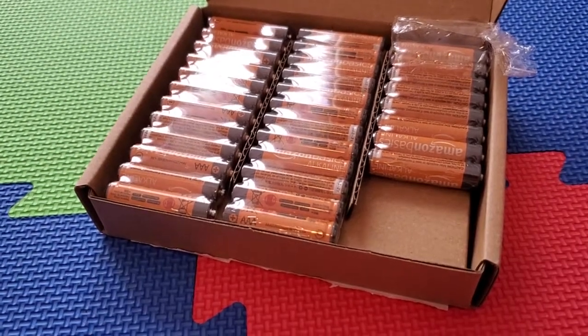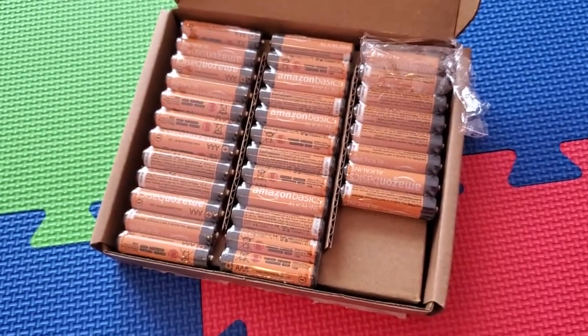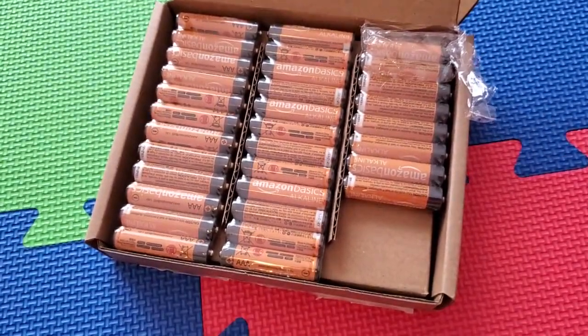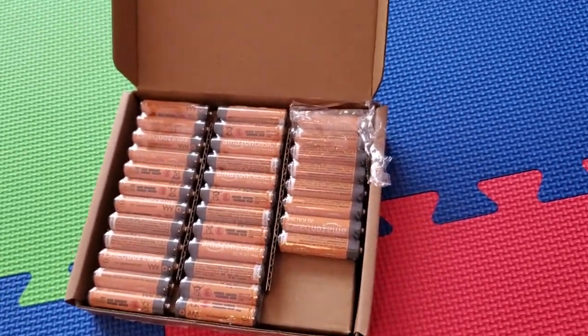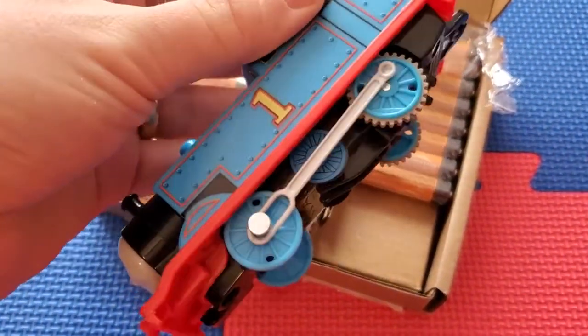I'm Tom from California Dad Reviews, and if you have kids, you probably go through a ton of batteries. If you've got kids' toys, you're changing out batteries all the time. I know these Trackmaster trains, for example, use quite a few batteries.